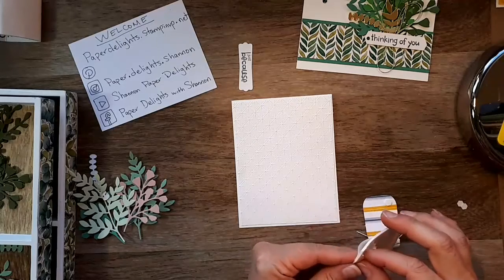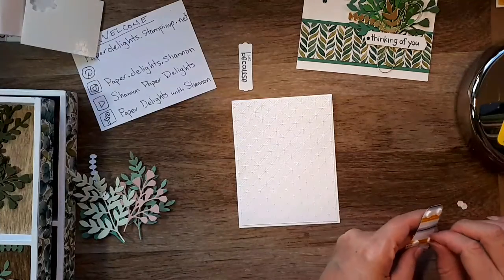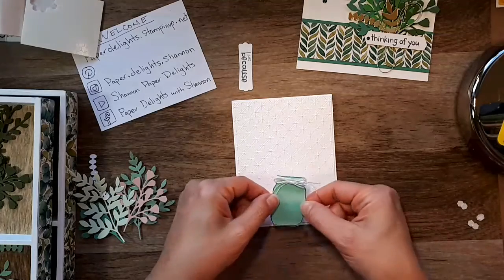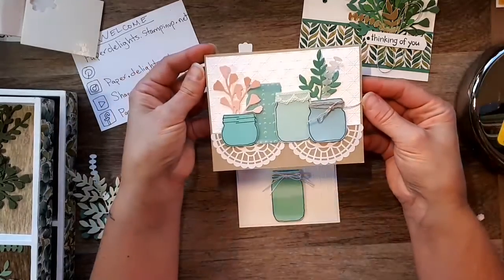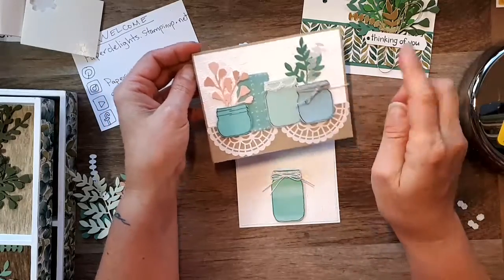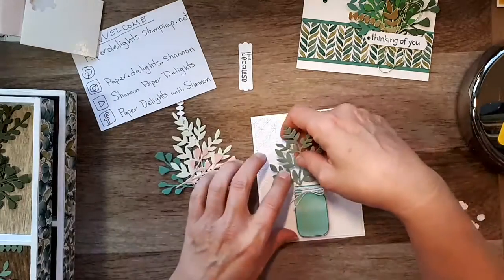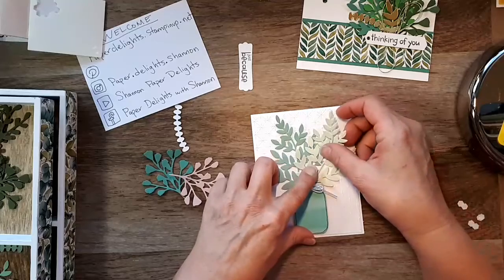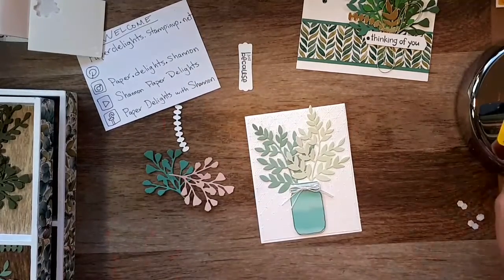Hi guys, sorry I didn't see that you were there — thank you for joining me this evening! It's one of those days. I'm missing the ocean. The other card that will be in the card buffet this month — isn't that beautiful? It made me think of the ocean, the blues and all that. I went with subtle, subdued colors. I'm really missing my ocean right now.